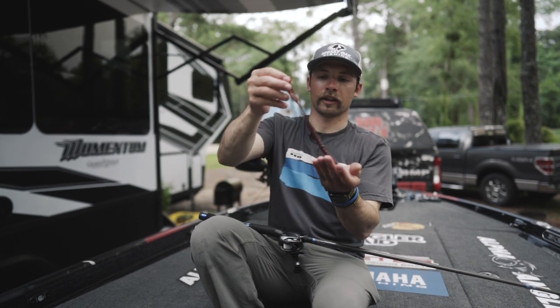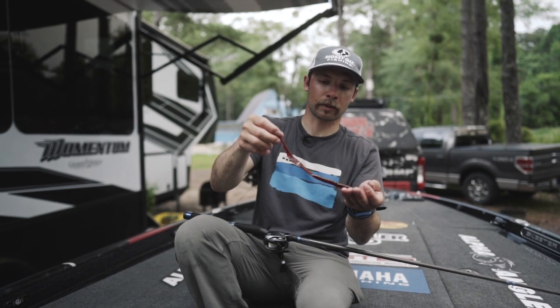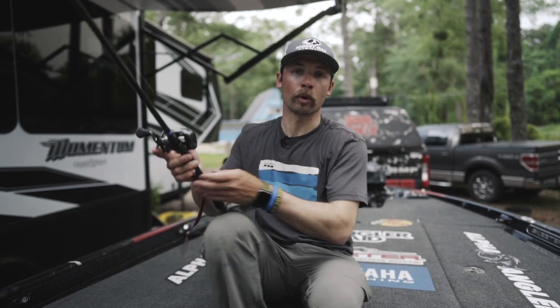So I drag it, it's going to go down, that tail spins. And then as it pauses, it's going to slowly lift back up. And what that does is give you a lot more opportunities to get more bites.